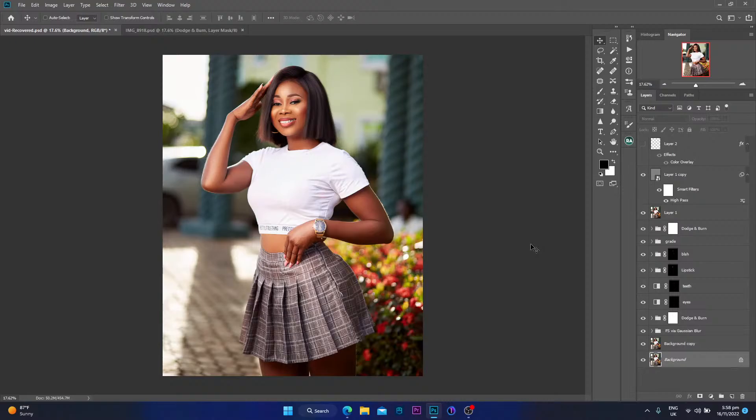Before we get started, I have a behind-the-scenes video on how I shot these particular images. If you'd like to see how I shot it — the behind-the-scenes and everything that went into the creative process — make sure you check the first link down in the description box below. That video will show you how I shot this beautiful portrait. Alright, let's get right into it.